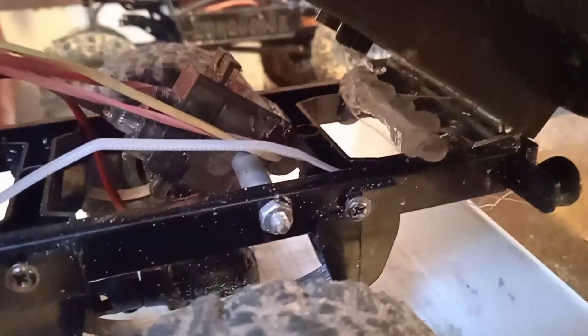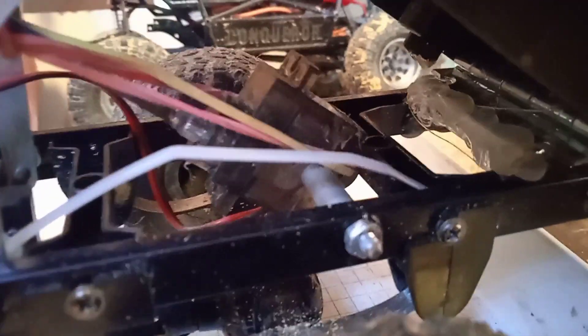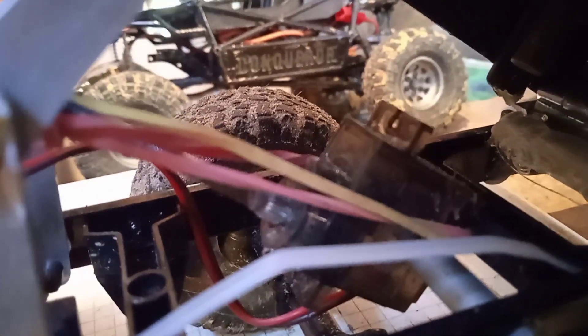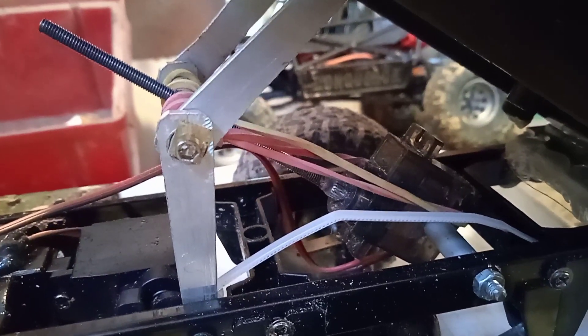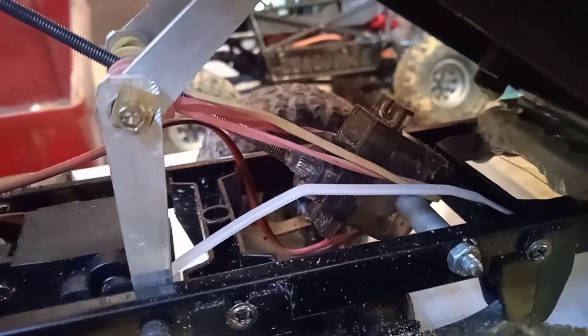I put a long screw in so it's able to move. Where the servo horn usually fits, I drilled it a little bigger and cut it for the screw so I could put the screw inside. This doesn't hold very well, so I fixed it again with super glue — and actually it holds. I'm a bit surprised. This is a 12g micro servo; it's a bit weak.